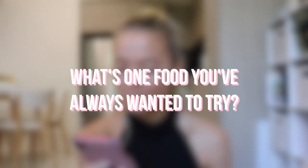Another question is: what's one food you've always wanted to try? The basic answer would be hummus — I would love to try hummus and chickpeas. At the moment I feel like I would love to try that marble Cadbury chocolate. So if they could come out with a dairy-free version of that, that'd be fantastic.